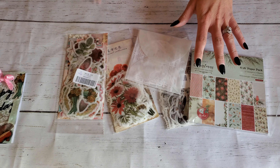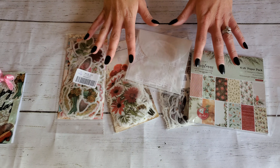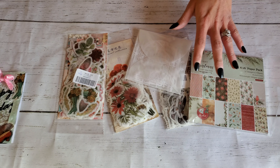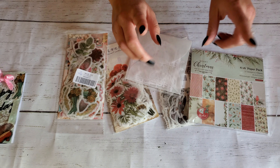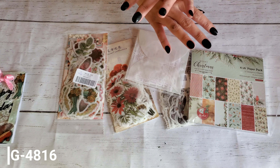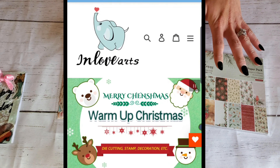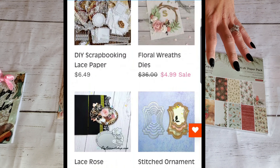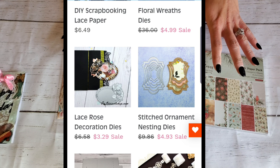I just wanted to share that with you guys, and if you see anything that you like, they also gave me a coupon code for you guys — I will go ahead and leave that on the screen. You guys, they have some amazing things on their website at a very discounted price. They have sales going all the time.